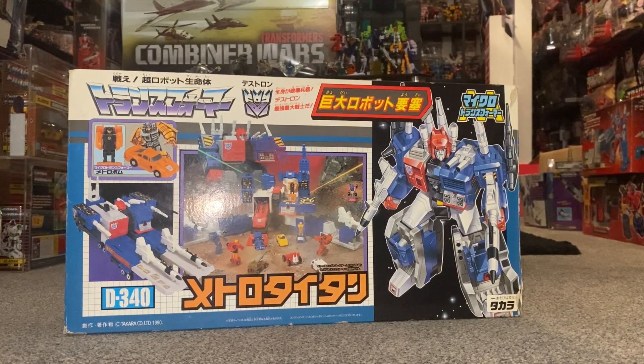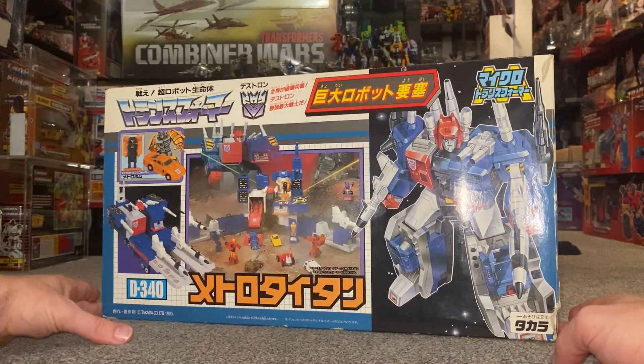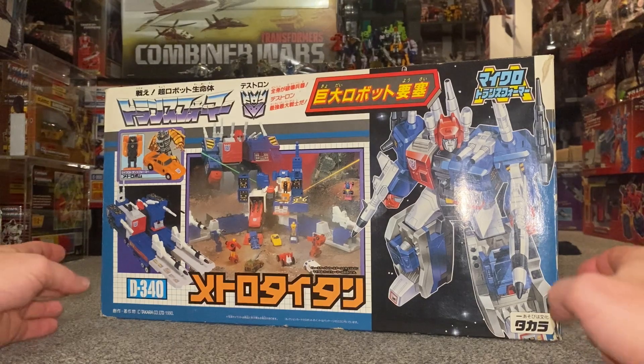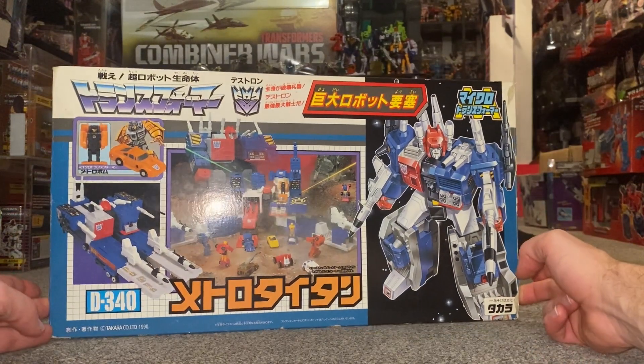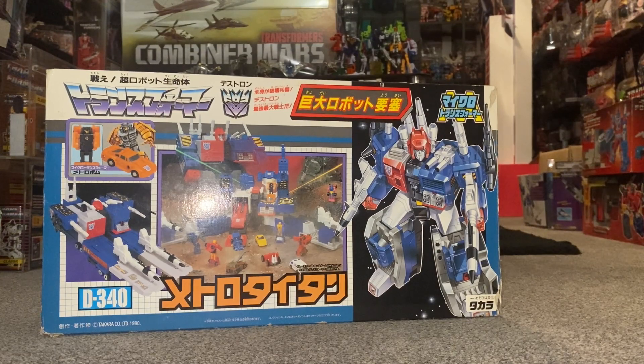Hello everybody, this is Toys R Us, and for this special figure showcase and review we're going to be looking at the 1990 Japanese exclusive figure Metro Titan. We're going to unbox him live and have a look at the entire contents inside the package. We'll then have detailed looks at him in all of his modes - he's got your standard three, plus a powered up robot mode. I'm also going to show you how you can combine him with the other Scramble City leaders to make a giant base.